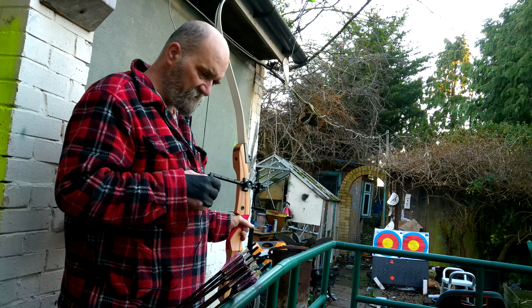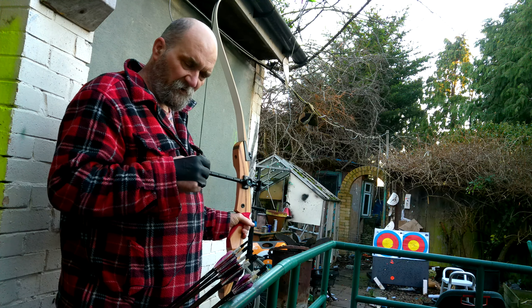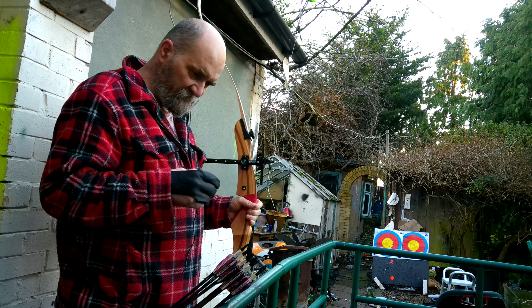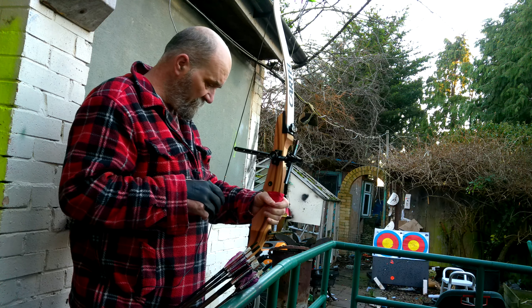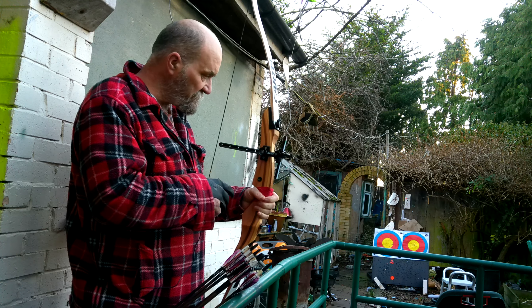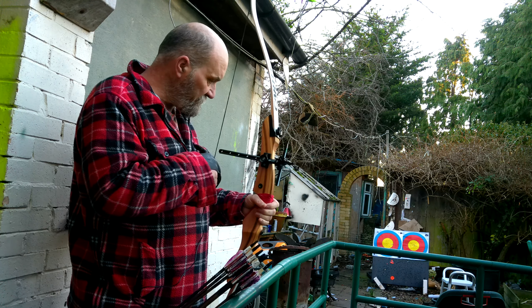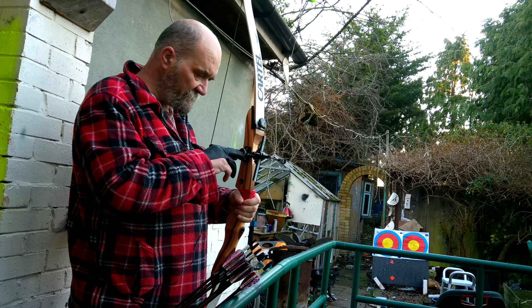The easiest way for a visually impaired archer to shoot is using precision archery equipment and techniques — target shooting. To that end, I've hunted up my old target bow. It's nothing fancy: a wooden riser, 24 and a half inch riser, wooden and fibreglass composite limbs, 30-pound draw weight, with the addition of a sighting system.